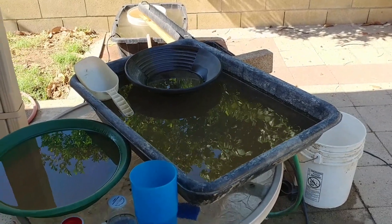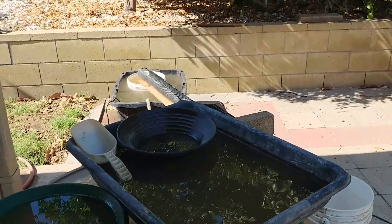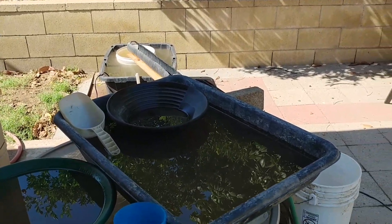Hey y'all, The Oak here. 5150 Metal Recovery. My partners: Jeff Runnels, HB Prospector, and Jeff McAuliffe — we call him Mac.